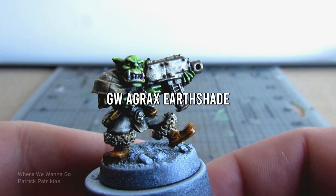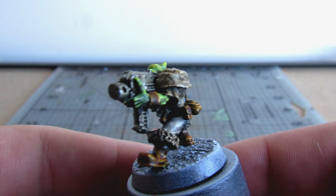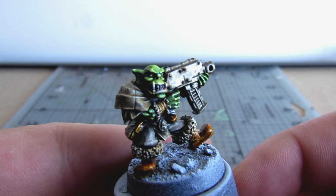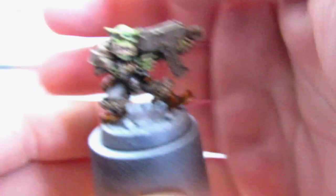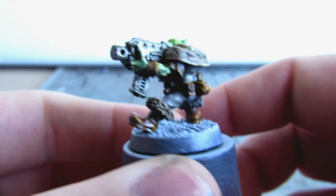Now for what I think is the most important step in this color scheme: the Agrax Earthshade wash. Just a good old wash of Agrax Earthshade onto everything even remotely brown. I avoid the skin completely with this but I also go onto the metallics. This is important not just for definition but because it also further desaturates my limited color palette and emphasizes the orc skin. We now go back to the skin and build it up a little with Scale 75 Golden Flesh. When highlighting orc skin I personally prefer to go into pinks instead of greens, and this paint in particular blends in really well with the previous layer.